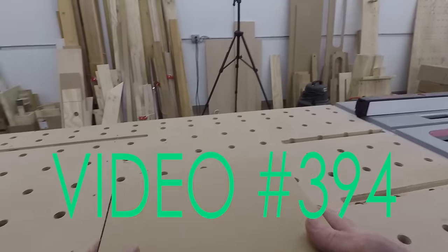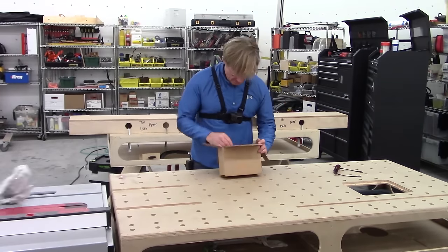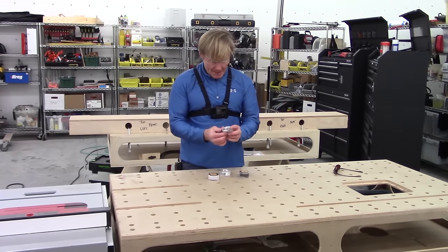Mail call from FastCap. FastCap's Power Magnet.